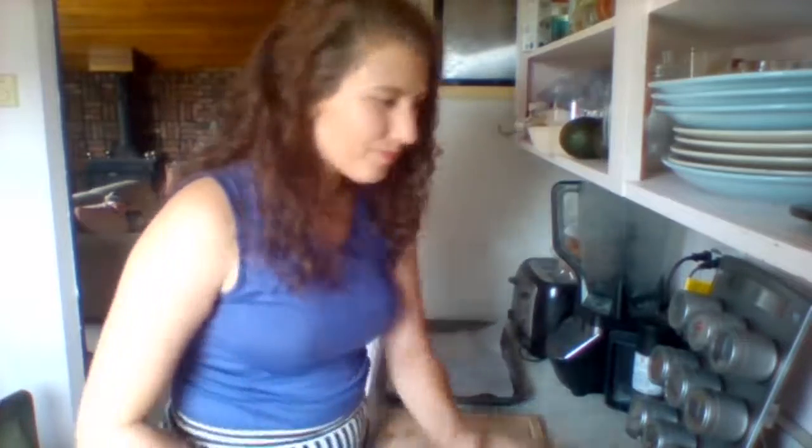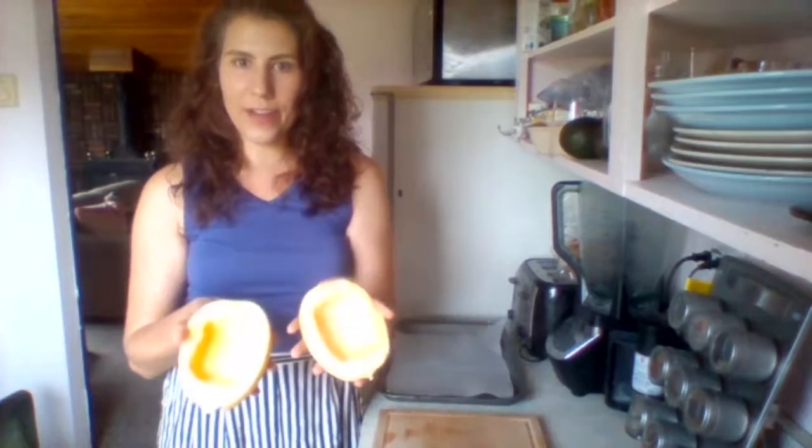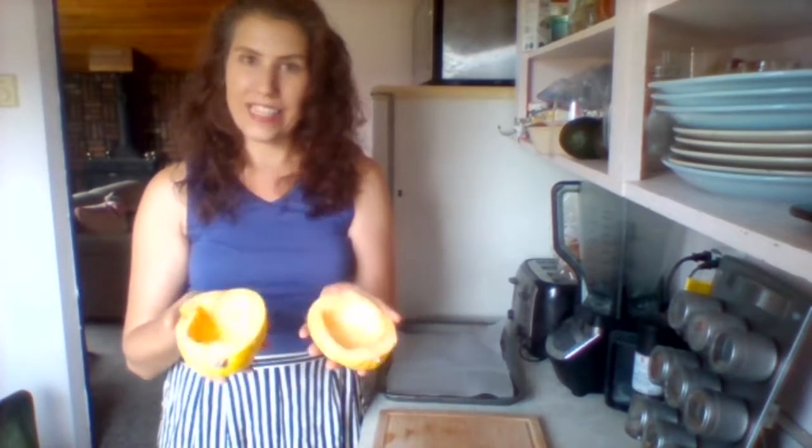Hi and thanks for joining me. Today we're going to make a spaghetti squash shalmein. I've cut the spaghetti squash in half and taken out the seeds and gunk.